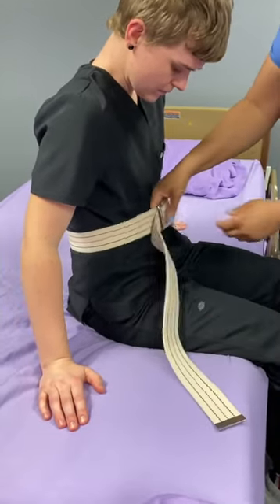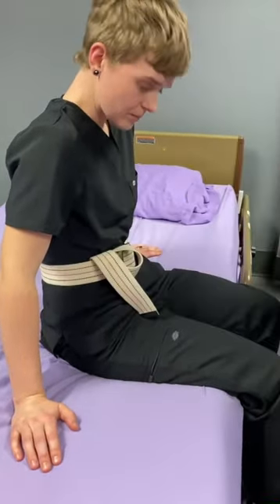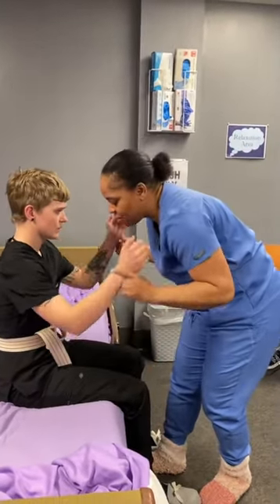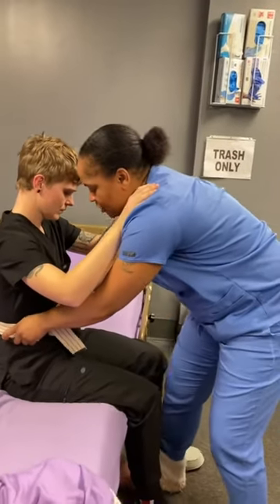All right, I'm going to put this gait belt on you. We can fit two hands in — perfect. All right, now I'm going to get you up. We're going to ambulate to the wheelchair, okay? So I'm going to have you put your hands up here on my shoulders, and I'm going to grab both sides of your gait belt.